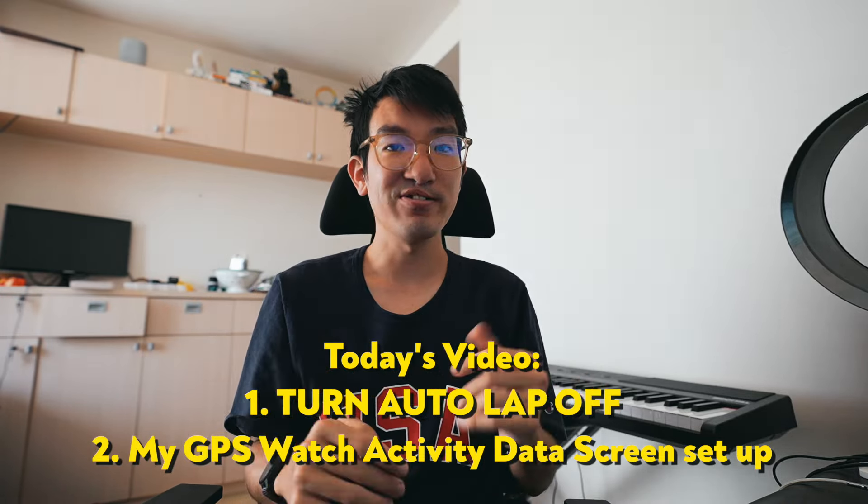Why do I have autolap off? One of the reasons is I don't like obsessing over data and I like to try and keep everything really simplified and minimal. It's one less thing you need to worry about and hear and see while you're running. At the end of the day, I'm running for the pure joy of it and I don't want to get overtaken by all the numbers and look at my watch every single kilometer.